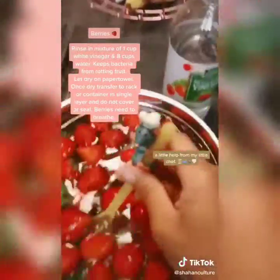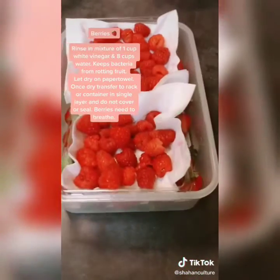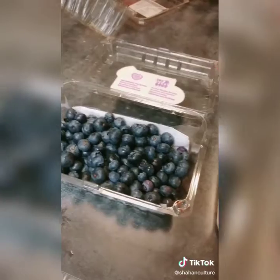For fresh berries, rinse in a mixture of one cup of vinegar and eight cups of water — it prevents bacteria from rotting the fruit quickly. Then dry on a paper towel. Once dry, transfer to a single layer on a rack or in a container and place in the refrigerator, but don't cover them.